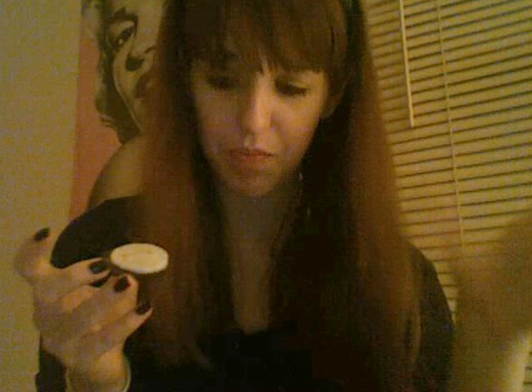It tastes exactly like vanilla frosting. Be aware, they are very sweet, so if you don't like sweet things you probably won't want these. What I like is that not only does it smell and taste like vanilla frosting, but the consistency of the cream is very frosting-like — extra creamy compared to the original.